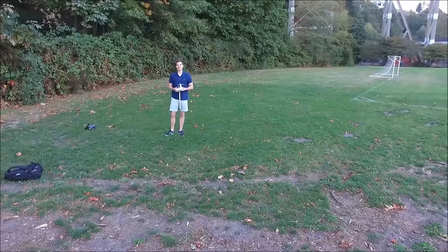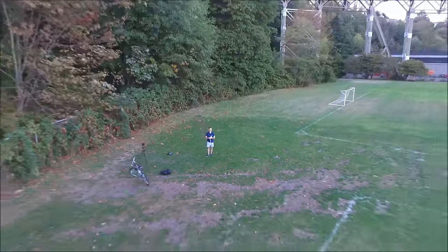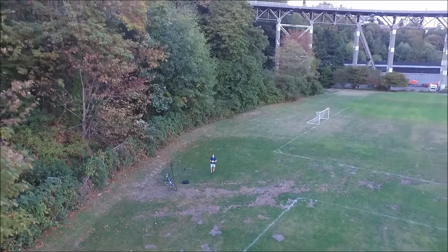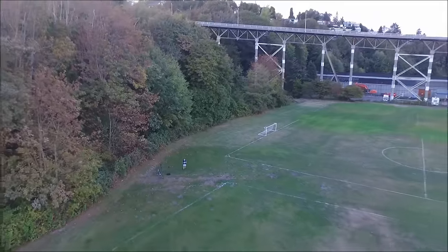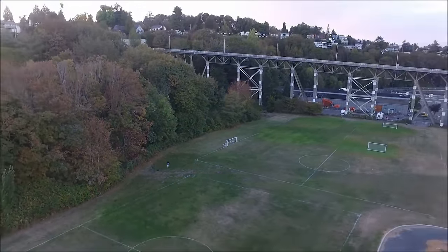The beautiful thing is, no matter how far away the video is, you can still hear me loud and clear. I'm going to keep going back and you'll still be able to hear me regardless of how far back I go. You can hear me loud and clear even though I'm all the way back here.